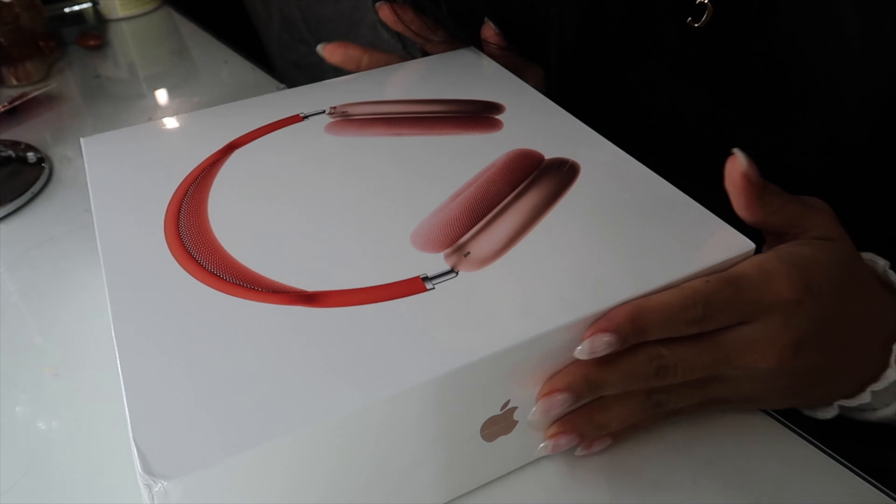Let's go ahead and open them up, take them out of the charging case. The case is really nice though — it just snaps closed. Flip them over. Look how cushiony those are — those are nice. It's only kind of bendy right there; other than that, this is very hard, it does not bend.